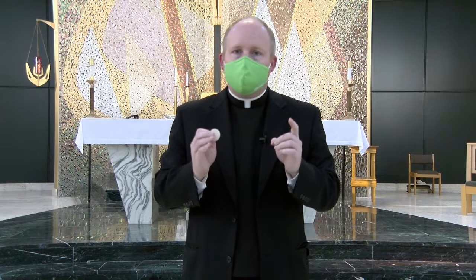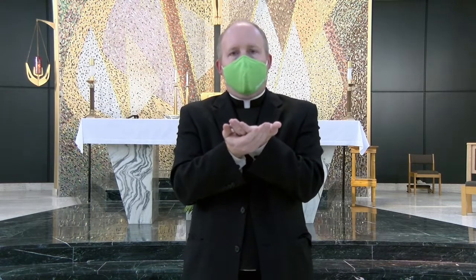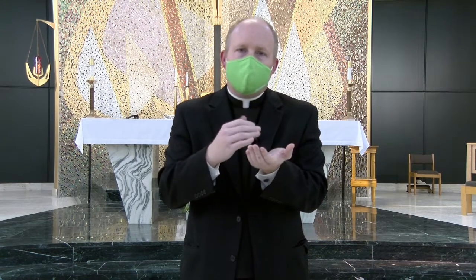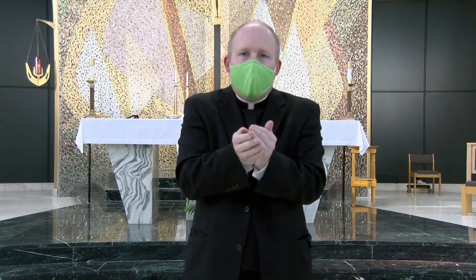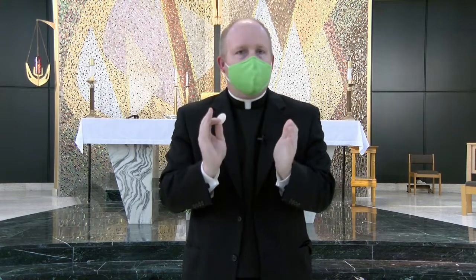It's always important not to be in a rush, to receive our Lord reverently and with flat hands. Our Lord tends to fall to the ground when we cup our hands or when we pinch or when we're trying to do too much. It's very simple.